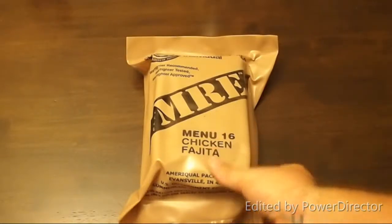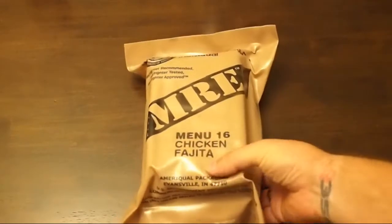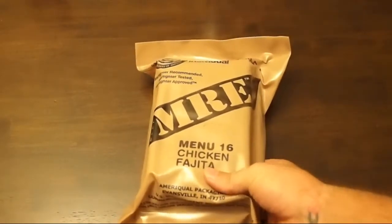Hey guys, after our last spaghetti MRE review, I've got two more MREs here.